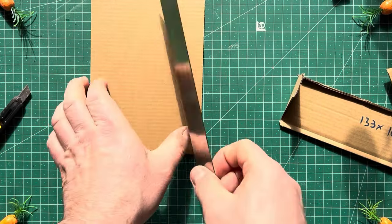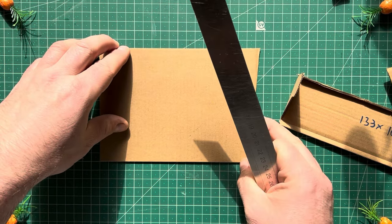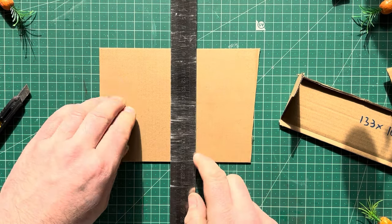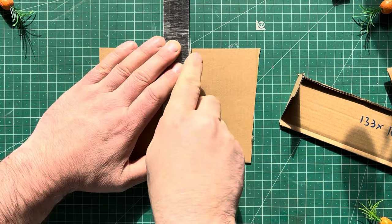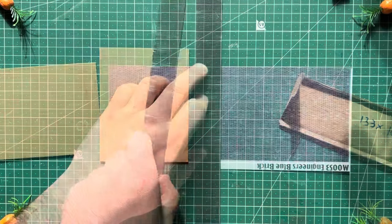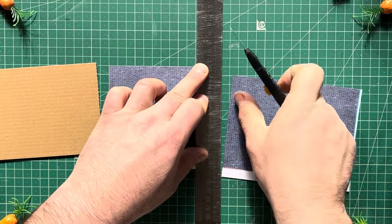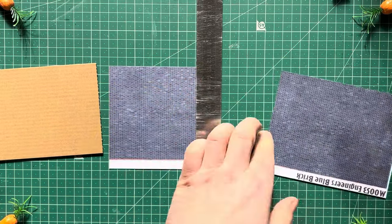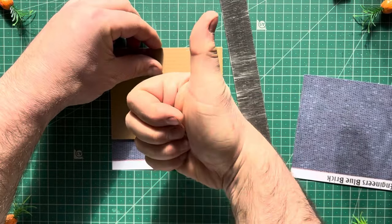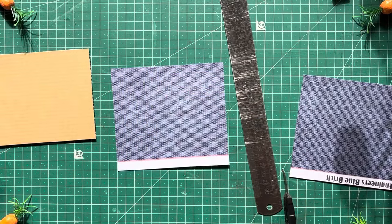The Metcalf ones are roughly 133mm wide by 103mm tall - that's rough, don't get worked up over a millimetre or two, but that's about where we're at. So we're going to cut the card piece to that size, then get your engineers brick and cut that piece to that size as well. I use the cardboard backing as the template. Due to the method I use, this doesn't need to be absolutely perfect.